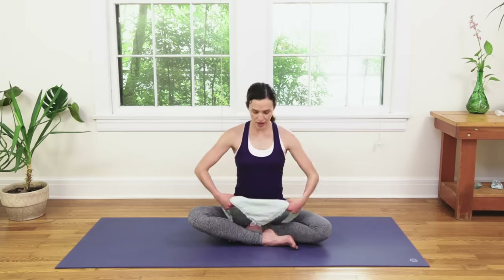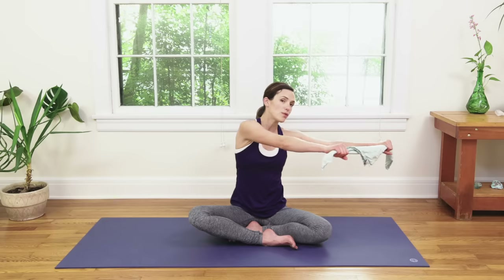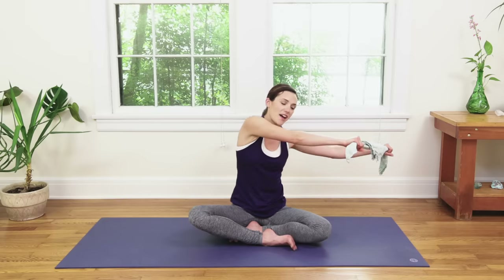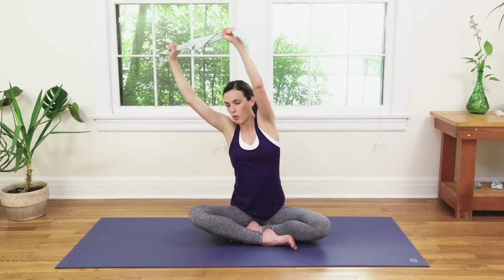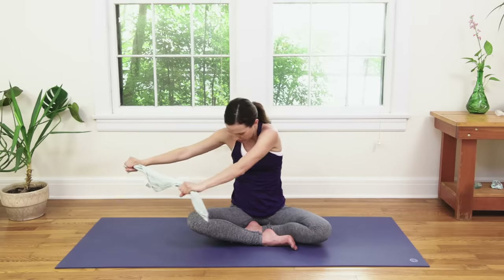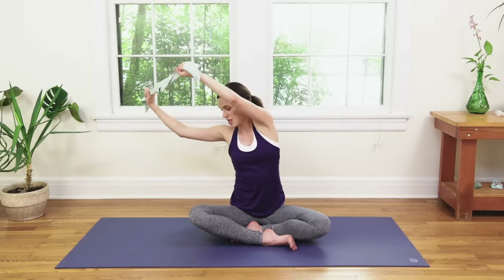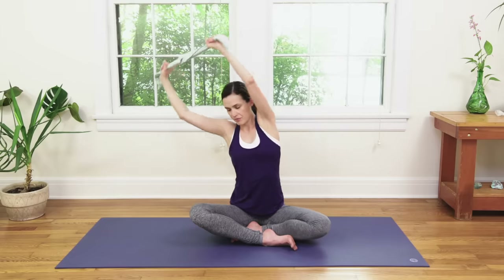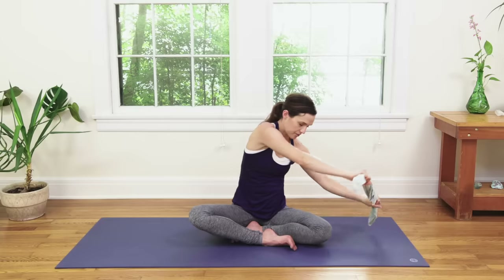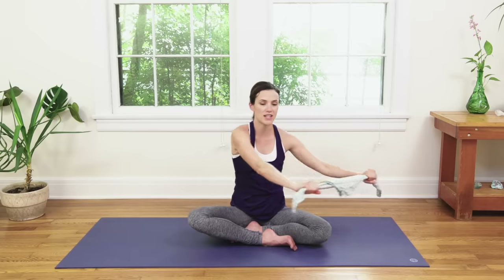Grab your towel or pillowcase and send the knuckles back out. We're going to inhale, draw the arms all the way over towards the left side, requiring you to get really heavy in the top of the right thigh. Think about drawing a big rainbow or semi-circle all the way up and then over towards the right. Come back through center, round through the spine. Repeat that nice, soft, easy movement. See if you can keep the lower body nice and heavy, sternum lifted.